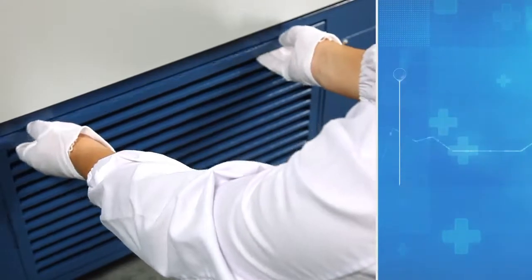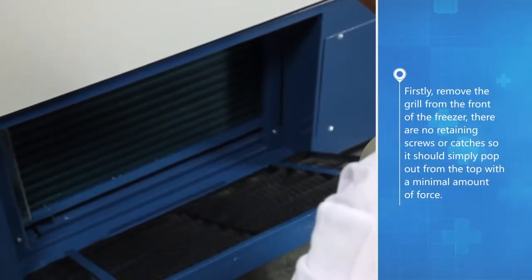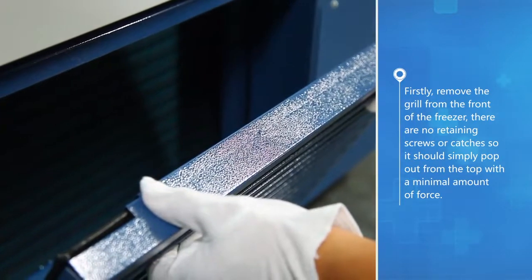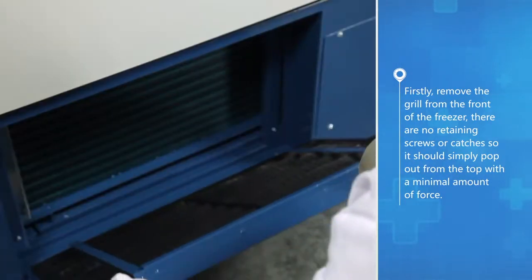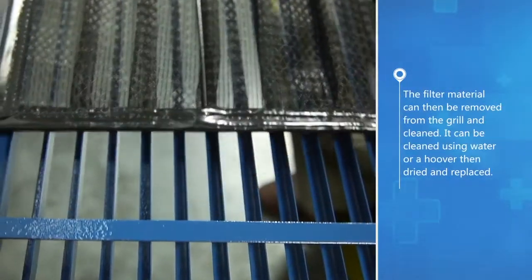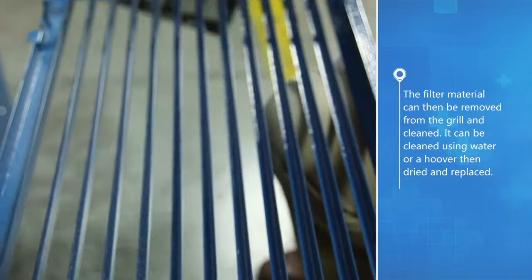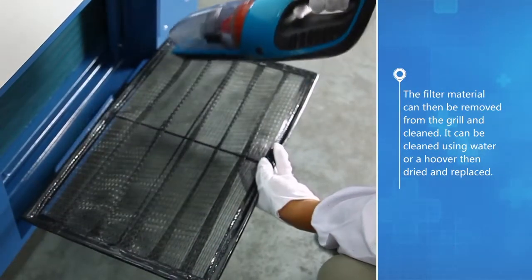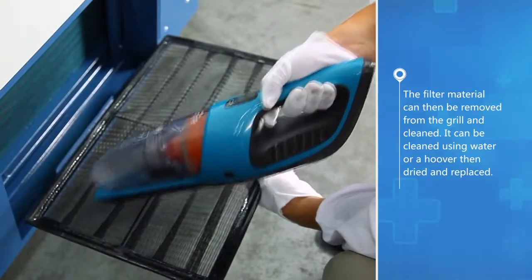Firstly, remove the grill from the front of the freezer. There are no retaining screws or catches, so it should simply pop out from the top with a minimal amount of force. The filter material can then be removed from the grill and cleaned using water or a hoover, then dried and replaced.